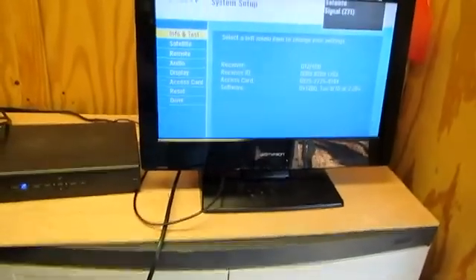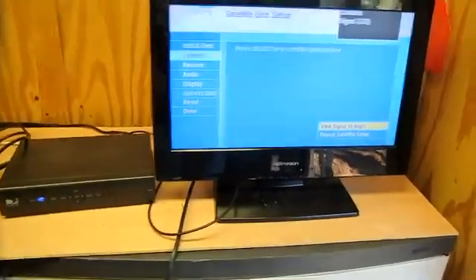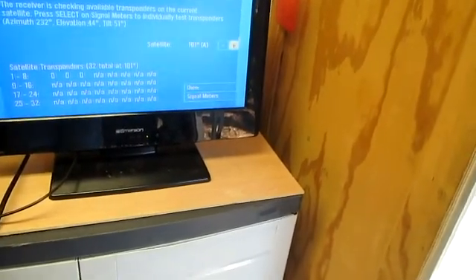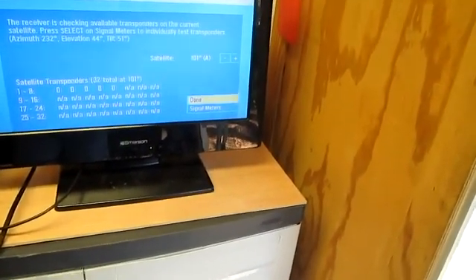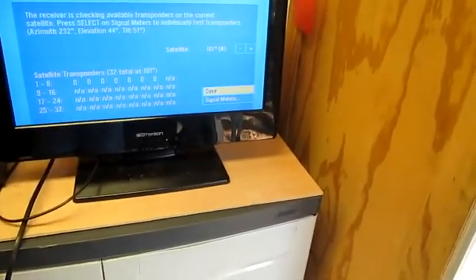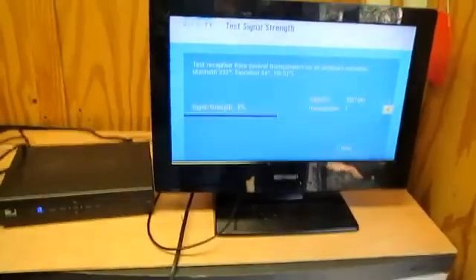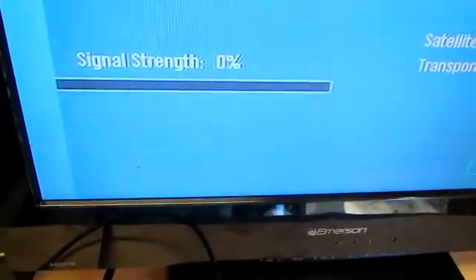Go down to System Setup, then from there go down to Satellite, and once you're in Satellite, go to View Signal Strength. Once you're in View Signal Strength, go down to Signal Meters. Once you have Signal Meters up, you'll see the meter with a little beep and it'll show 0% strength.